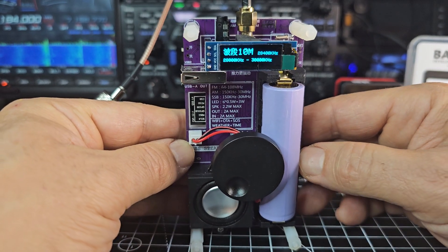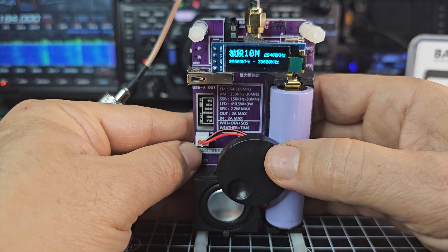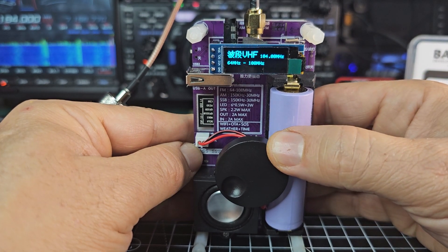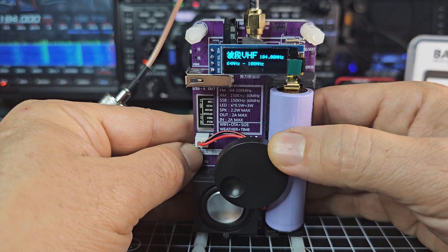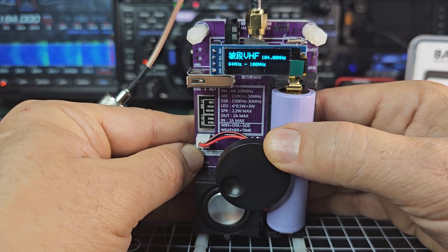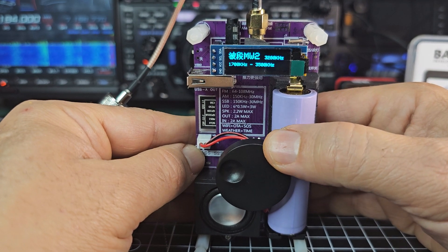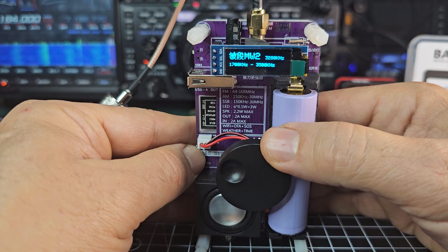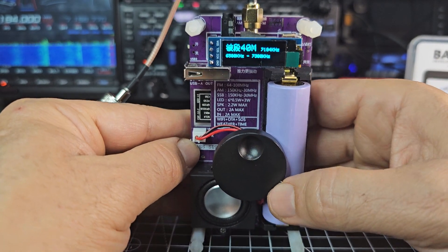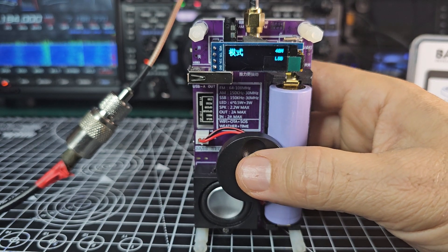If you press the large VFO again you can start to turn it — now it says 10 meters, and remember we're on AM at the moment. You've got all the bands. Going back to 150, you can see 150 to 3000, then VHF which is the broadcast stations, 64 to 108, long wave 150 to 531, and you can turn this knob as you go through them. You've got 80 meters, and when you choose one you want to listen to — let's say 40 meters — press the large VFO in.